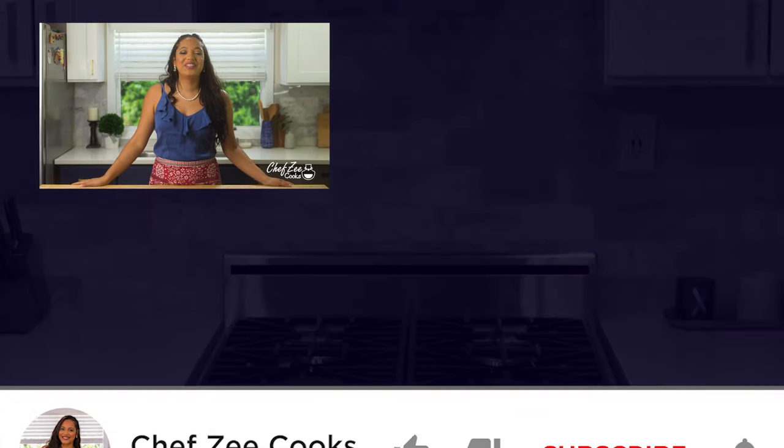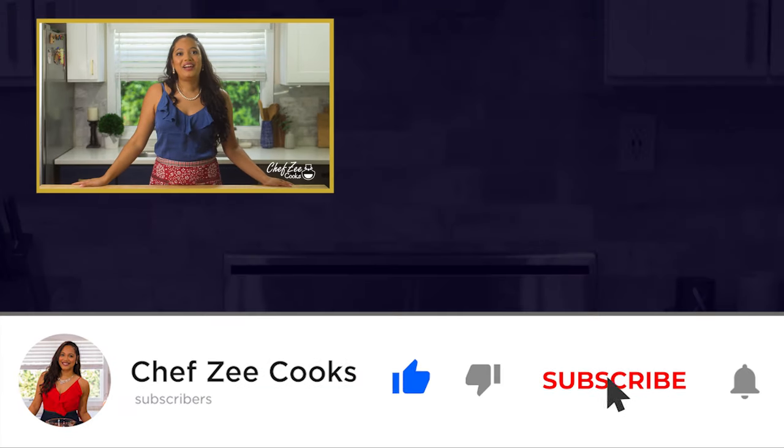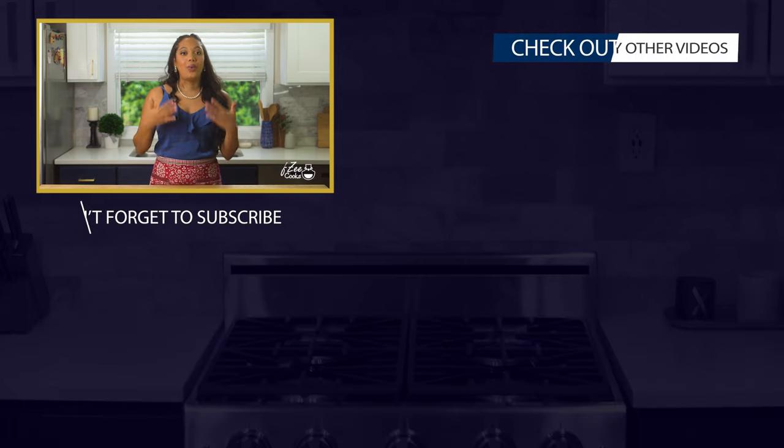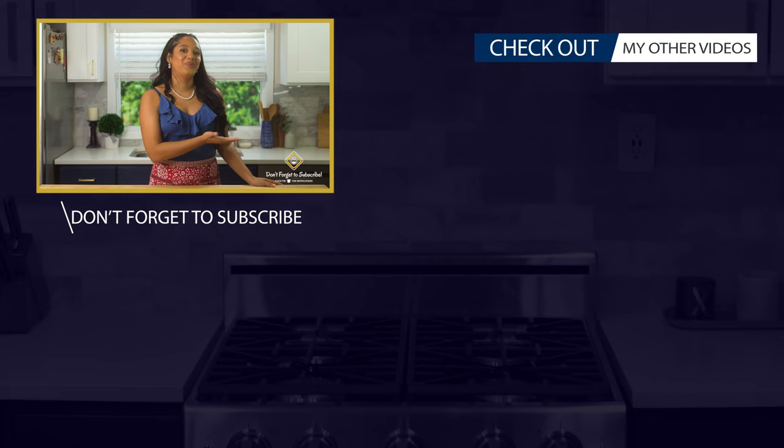Thank you so much for watching today's video. Don't forget to join the Chef Zee family, and like always, come back next week when I have an all-new video. If you need some inspiration on what to cook next, go ahead and click right here.